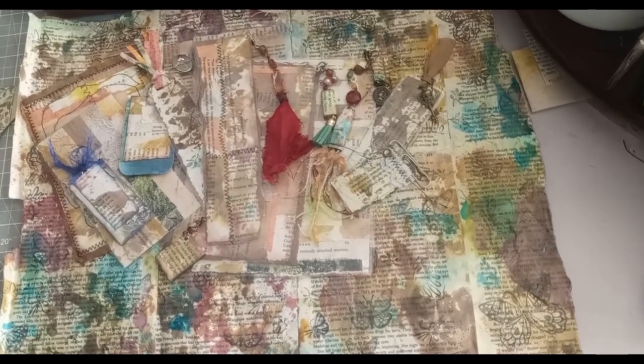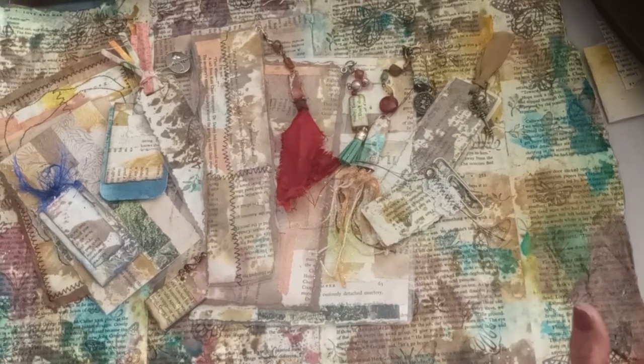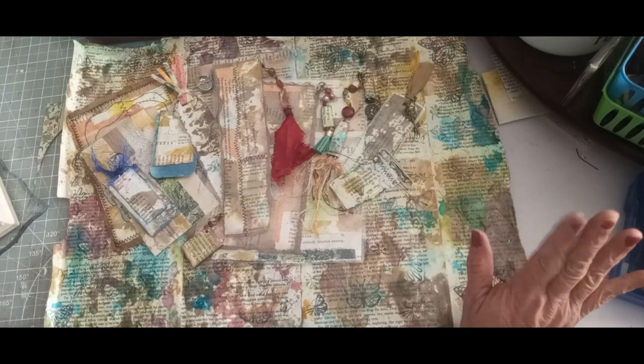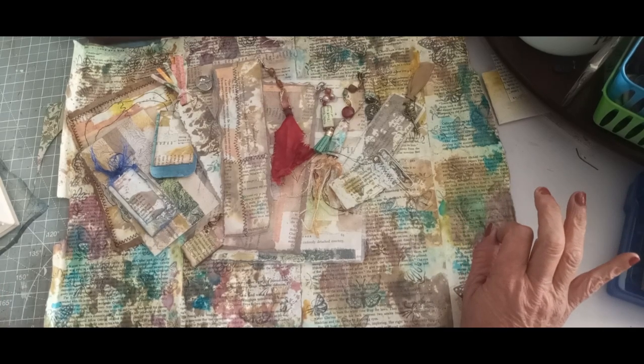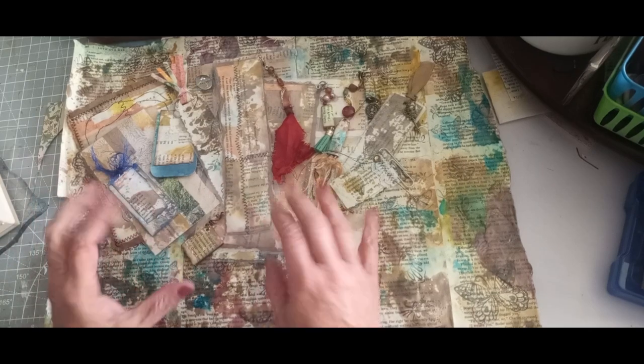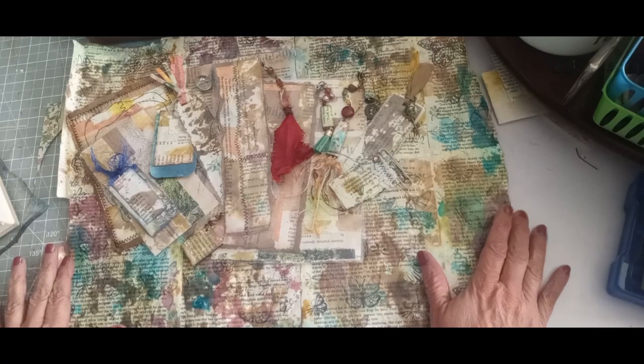Hey everyone, thanks for joining me today. This is another part of our book page series. I apologize for the lighting — I'm actually sitting in the dark because these things are laminated and when I turn the light on it glares so much you can't see, so the light will change.